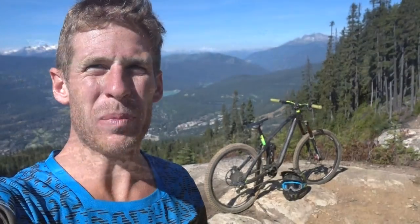Hello everyone, today I'm doing a bike check on my 2017 NS Bikes Snab carbon enduro bike. This thing is sick — I've never had a carbon bike before, and this week has really proved how strong it is.